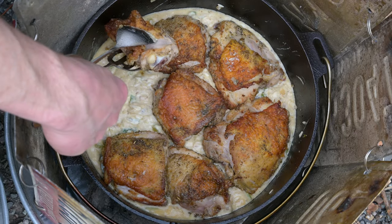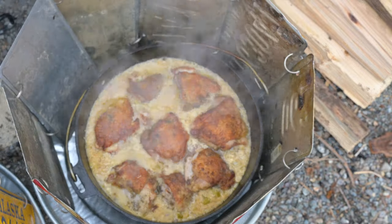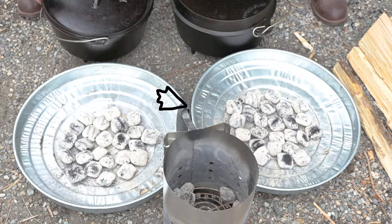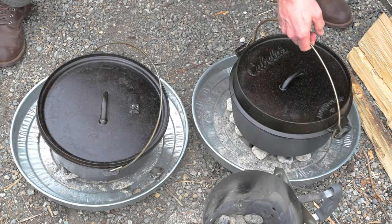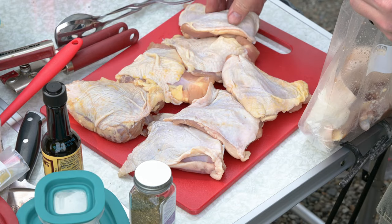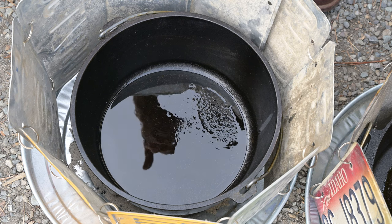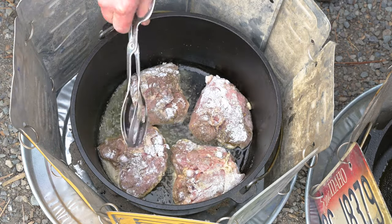We'll then bake it until the chicken comes to temperature and the rice is thoroughly cooked. We're going to need to first fry, then sauté, and then bake our dish. Notice in my charcoal chimney I have a few extras — those are my one-to-grow-on briquettes. Once your Dutch ovens are ready for cooking, just treat it like a skillet on the stovetop. For frying, sautéing, and searing, don't put the lid on the Dutch oven — moisture will build up and things won't work well. Open air always when frying, searing, or sautéing.